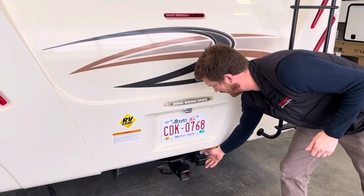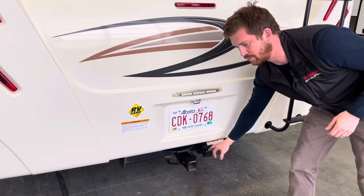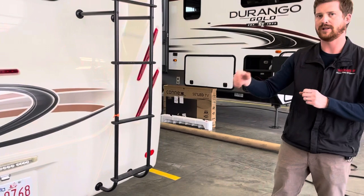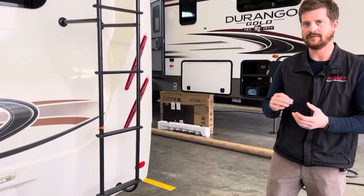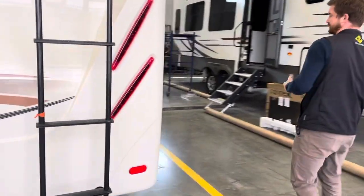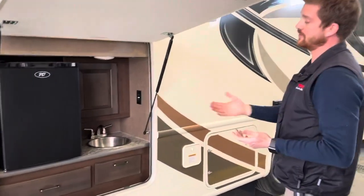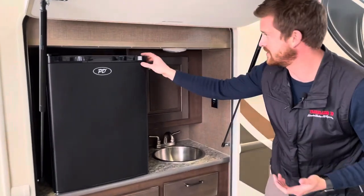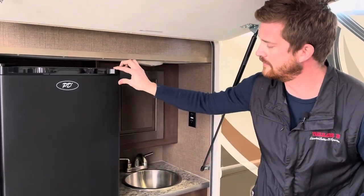Around the back of the motorhome you've got your trailer hitch. The motorhome is already wired with 7-pole trailer wiring for clearance lights and turn signals, and is pre-wired for brakes — but there's no brake control installed. If you plan to tow a trailer with electric brakes, you'll need to have the electric brake control module installed.